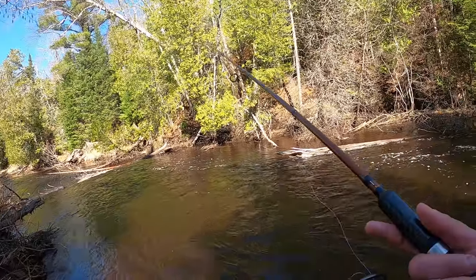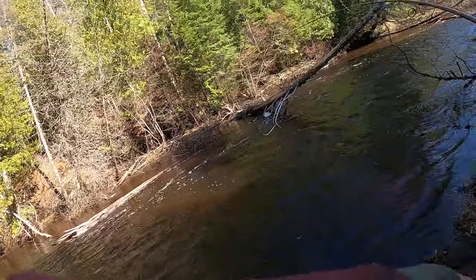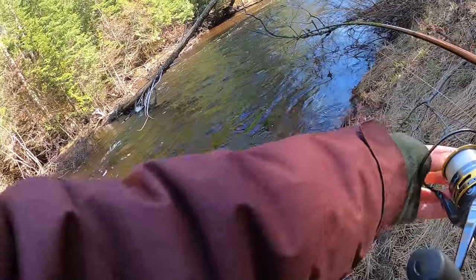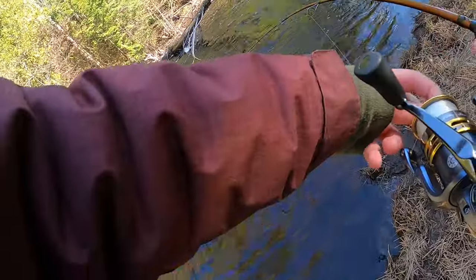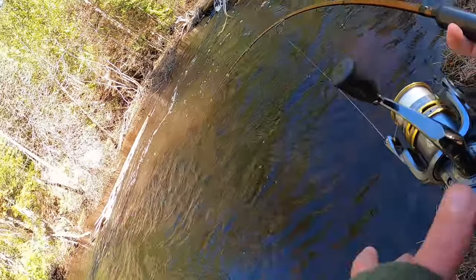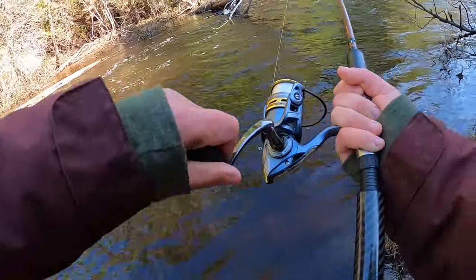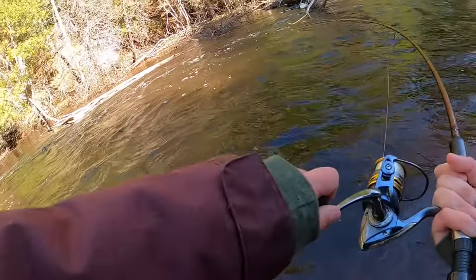I also wanted to talk about which reel to get to go with your rod. I would recommend getting a Pfluger President reel. I've always used these reels and they work great for fishing for both steelhead and salmon. They're very durable and a great reel to start with. I'd recommend getting the size 35 - that'll hold a good amount of line and it'll work great for float fishing on the streams.